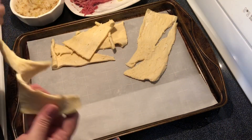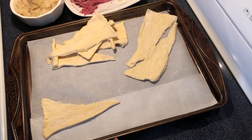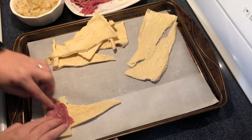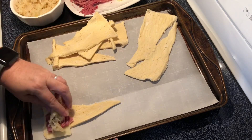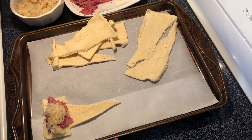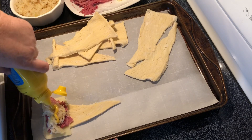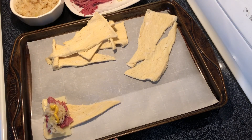I'm gonna start with some cheese and then the corned beef, and then just a little bit of the sauerkraut — maybe a tablespoon or two depending on how much you like — and just a little bit of mustard. And then we're gonna roll it up.